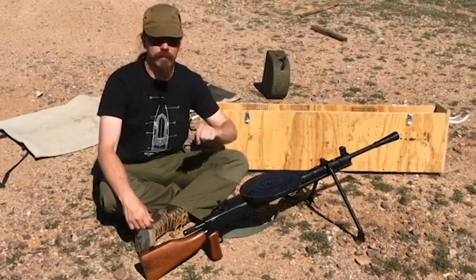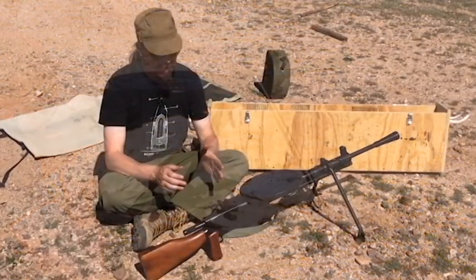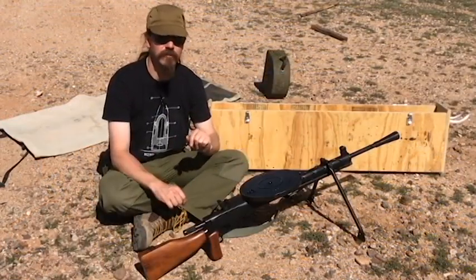I'm Ian McCollum, and welcome. What Degtyarev set up here was an open bolt gun, had only a handful of moving parts, it is gas piston operated, and uses flapper locking.